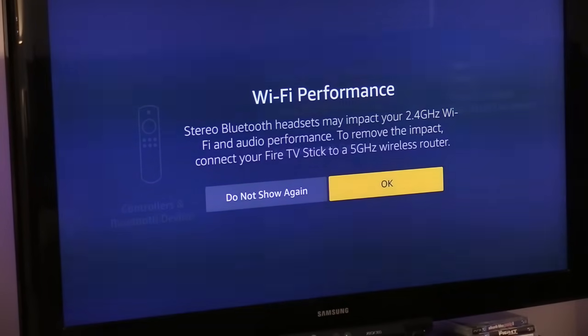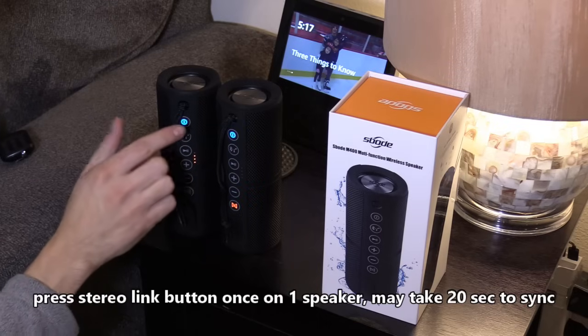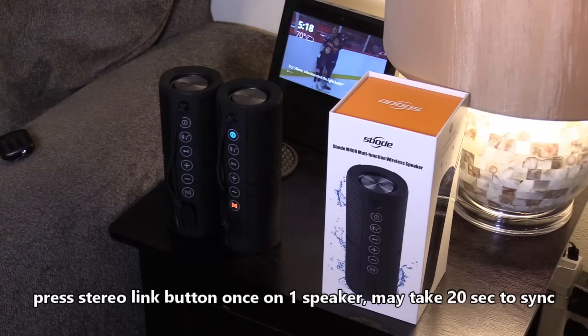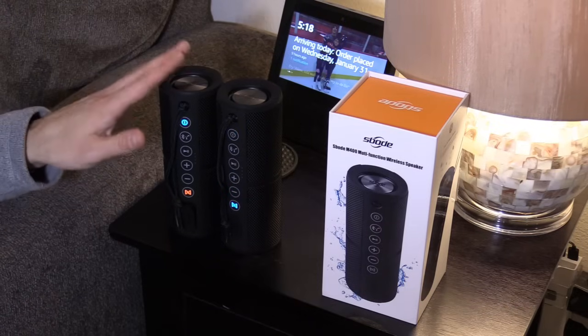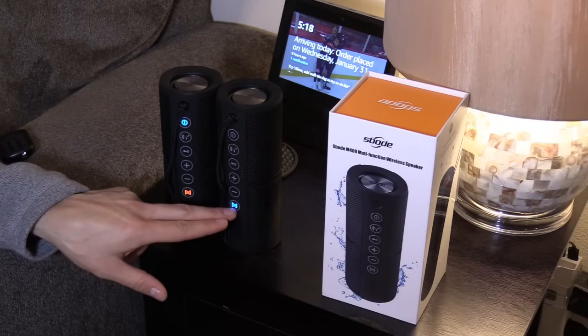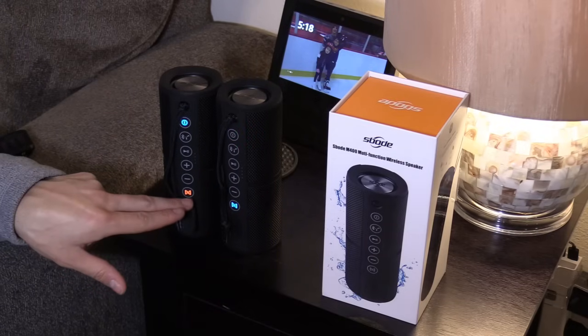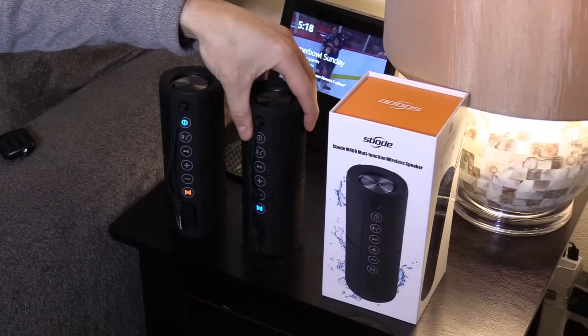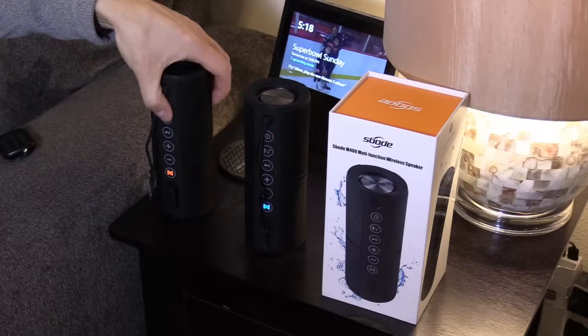If your router has 5 gigahertz, choose the 5 gigahertz signal when connecting your Fire TV stick to the router, otherwise you may have some signal issues. Make sure they're both in Bluetooth mode. There we go — it wasn't in Bluetooth mode. Now that it's connected, the blue light on the stereo button is the left channel and the orange light is the right channel. So if you're facing the TV, this speaker goes on the left side and this one goes on the right side.